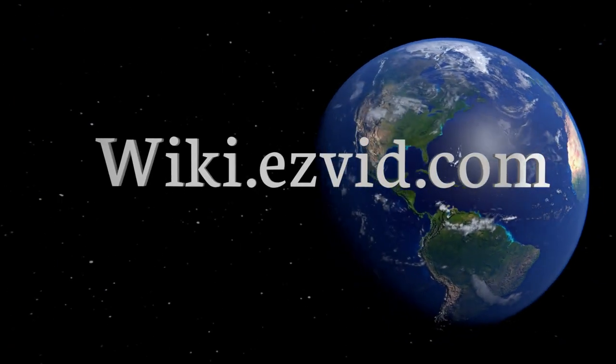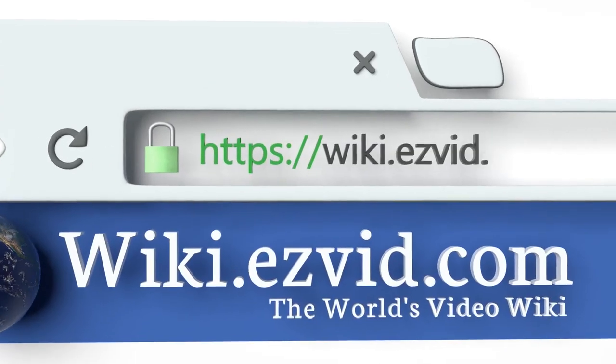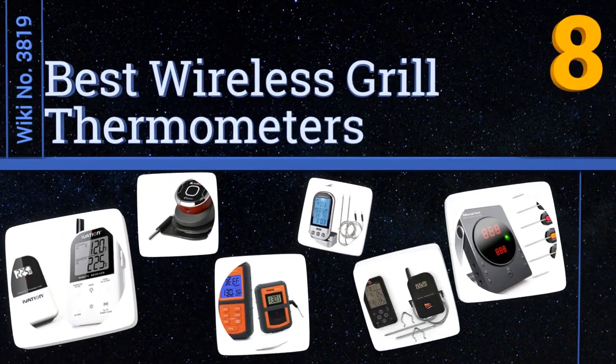Visit wiki.easyvid.com and search EasyVid Wiki before you decide. EasyVid presents the eight best wireless grill thermometers — let's get started with the list.